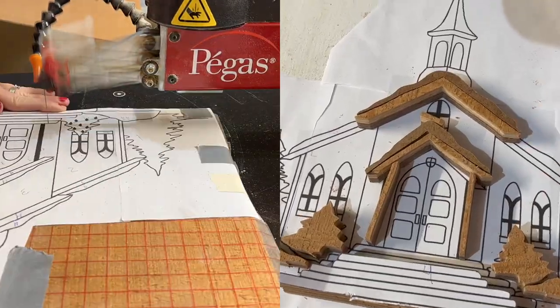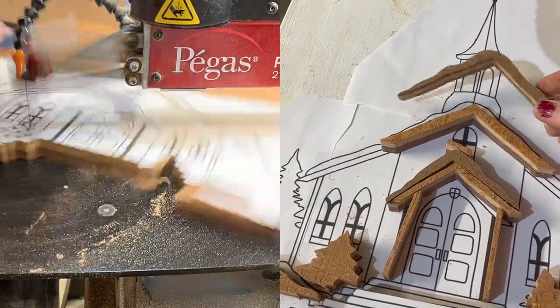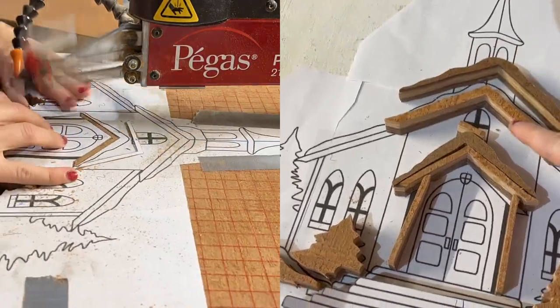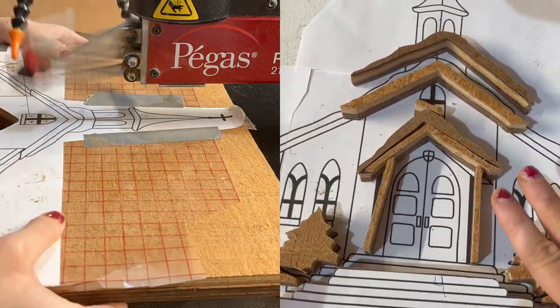I'm going to take this to the scroll saw now. I'm using a number five modified geometry blade — it's good enough to cut through all the layers and should last me the entire piece. I'll begin by cutting out all of my fours, kind of like a color-by-number, except it's a cut-by-number, and I'm going in reverse order. Now I have all my fours cut, and to help me out later I went ahead and glued some of those pieces together. I also manipulated some of them — switching the layers around so the snow has a different texture than the church itself, moving one MDF layer to the top for the snow sections.